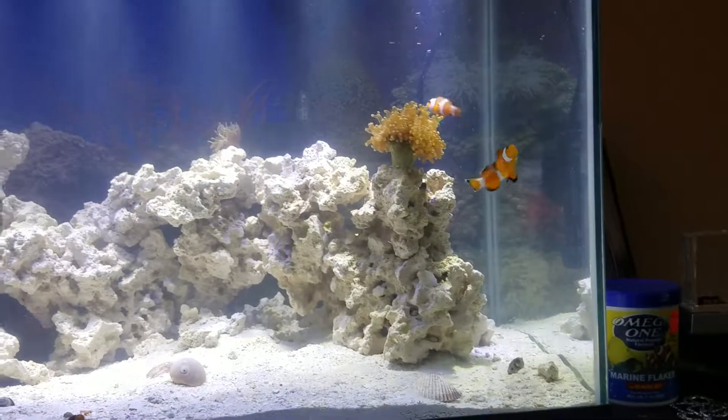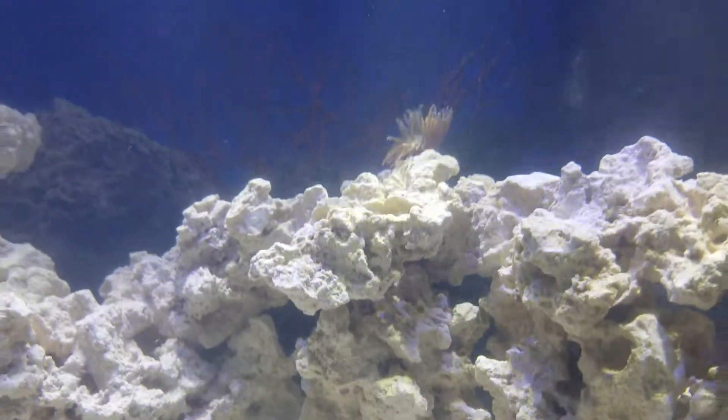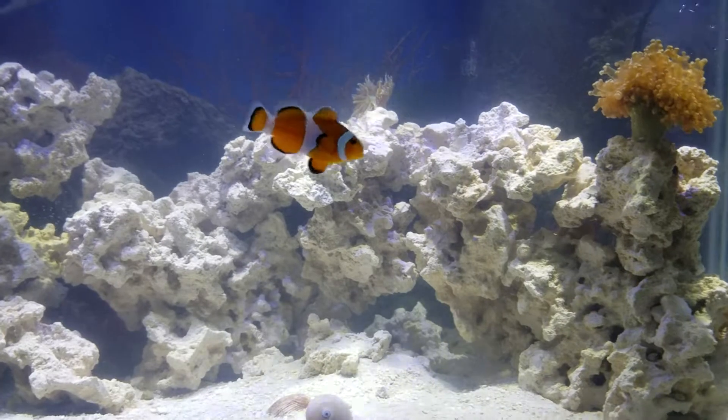Another thing I did was cut the frog plugs off all my corals — it just makes it look way more natural. I like it a lot better. My newest coral is the one-headed Duncan coral and I love this guy so much, especially at night. He just looks absolutely stunning in the blue lights.